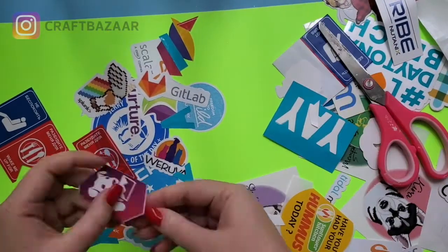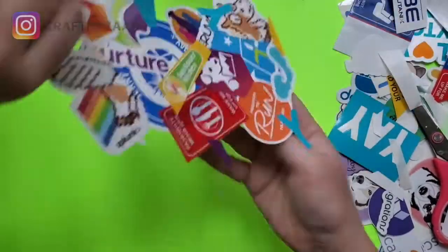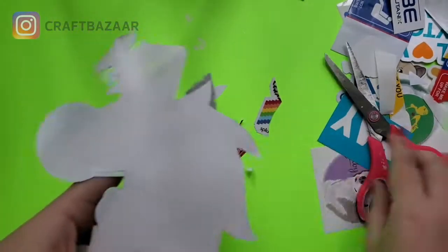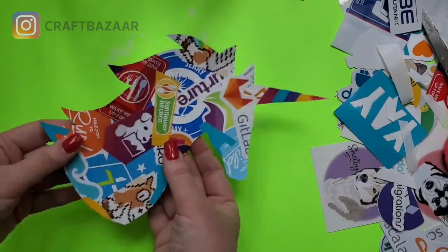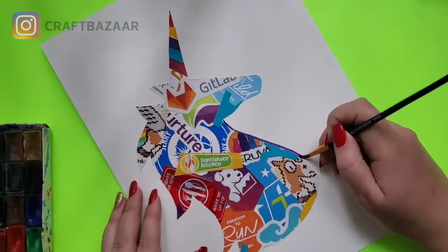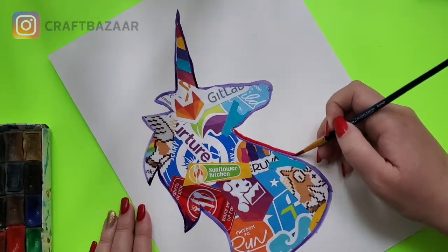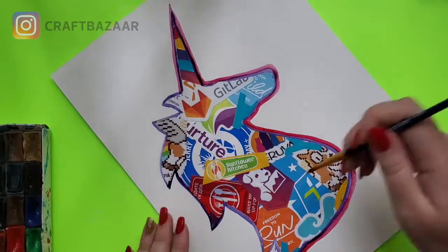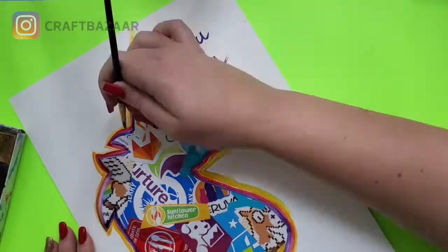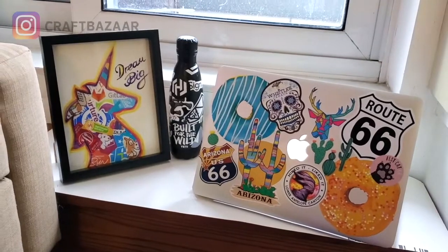Here's me unsticking it. In order to add a little bit more dimension to the unicorn, I thought I would trace it with some kind of rainbow unicorn colors using watercolors. Turns out I love sticker bombing — here are all of the things that I did.